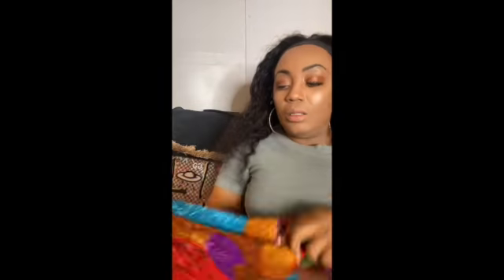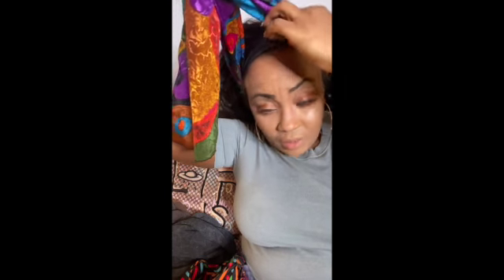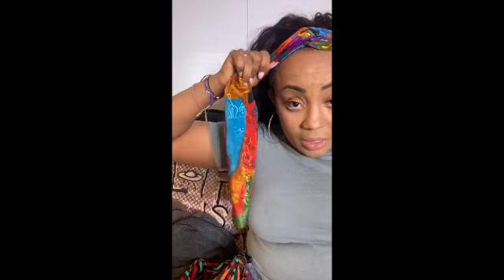I also got this one from a thrift store — it has its own scrunchie, that thing to hold your hair. Anyway, what I'm going to do is wrap it around like this. Some people leave it the other way in the front, but I don't like it like that. I like to mix it with my hair, and just put it like that.